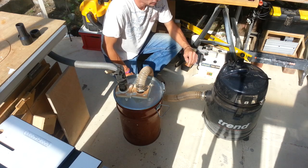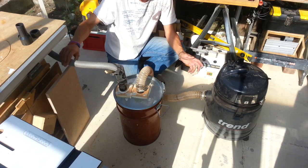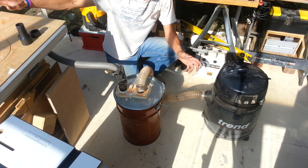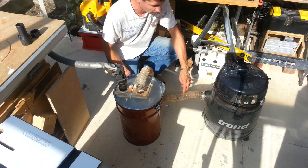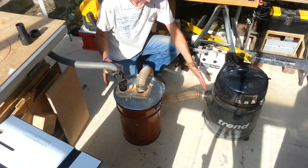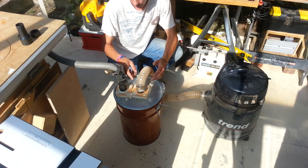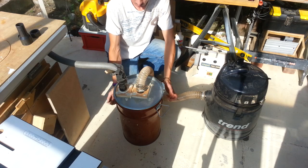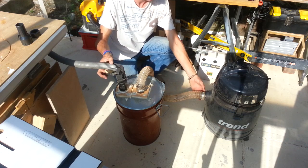This is the basic setup. I've got my shop vac and then the hose running off to whichever power tool is being used, and it goes through this drum here. The only thing I've made is from this point — with this hose into the drum and then back out, essentially disconnecting it from the hose pipe.